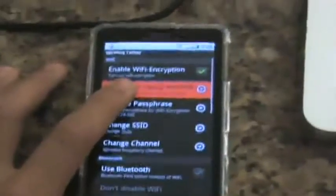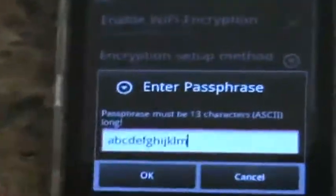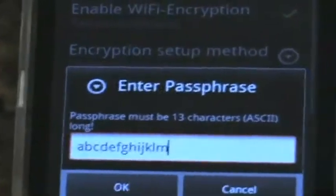You can also set the Wi-Fi encryption method, and then set your passcode by typing in a 13-character passcode. This is the default passcode I have set because I can't think of a 13-letter passcode.